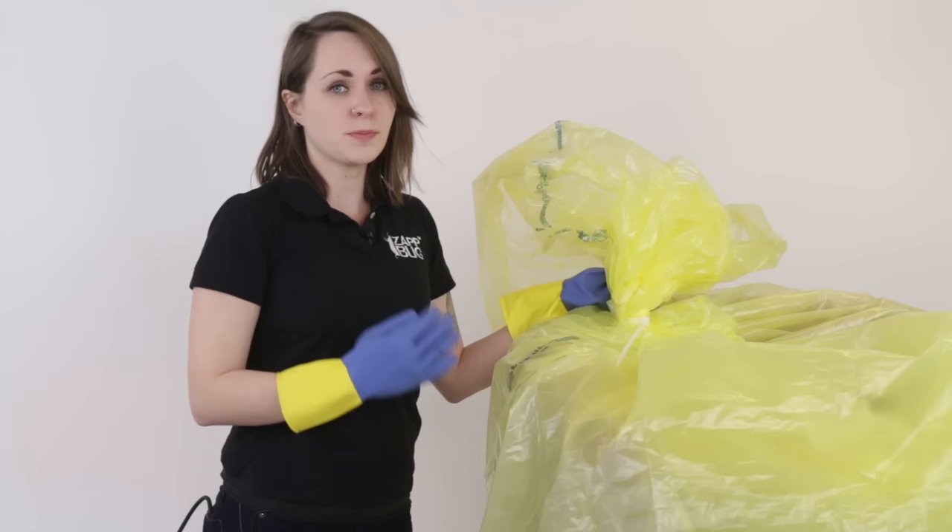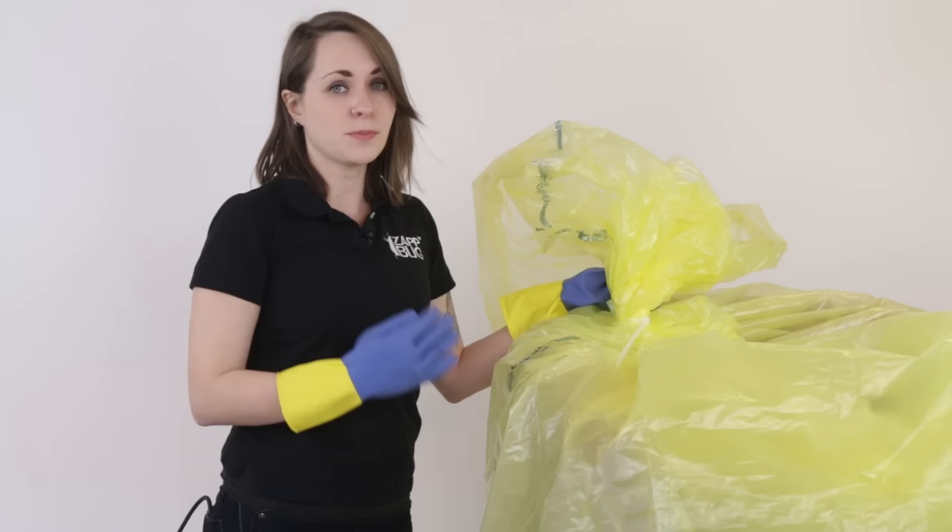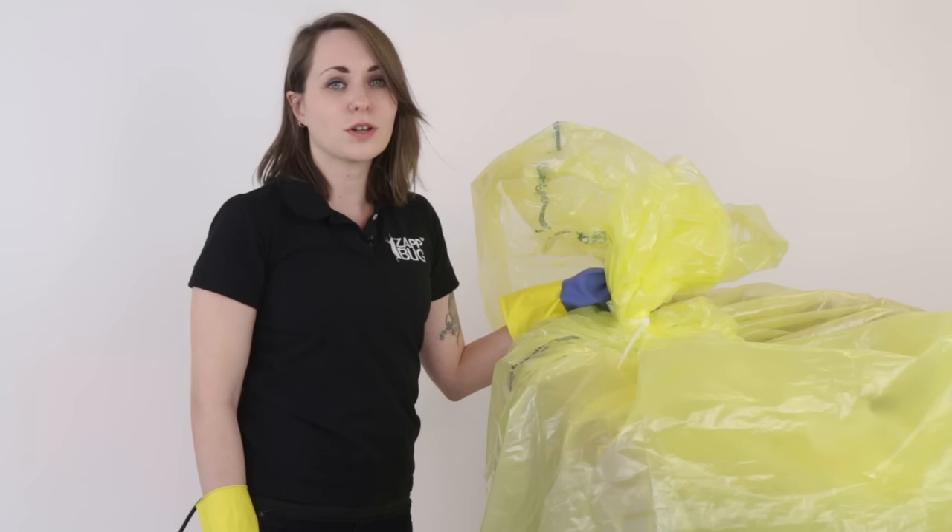Now that the strip is in, I'm going to leave the bag sealed for one week to make sure all the bugs are dead. In a week, I'm going to remove the bags, dispose of the pest strip, and leave the chair in a room with all the windows open for several hours while I'm not there, so that any remaining DDVP can safely dissipate.